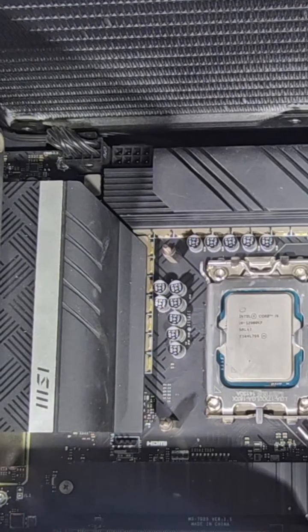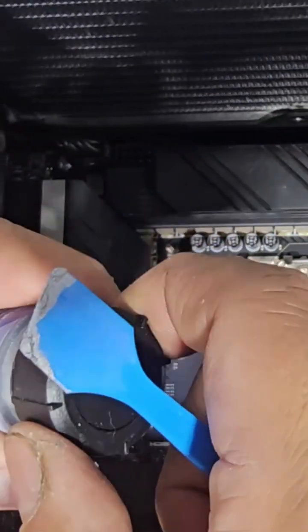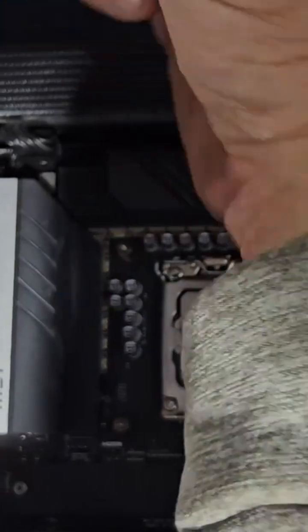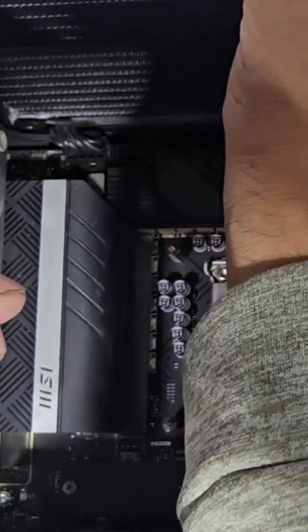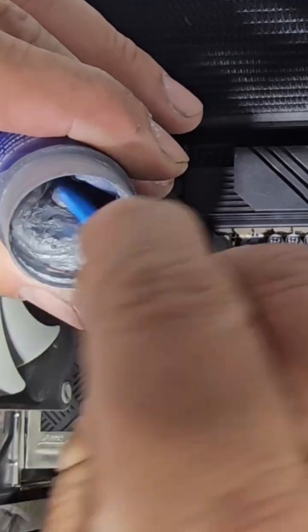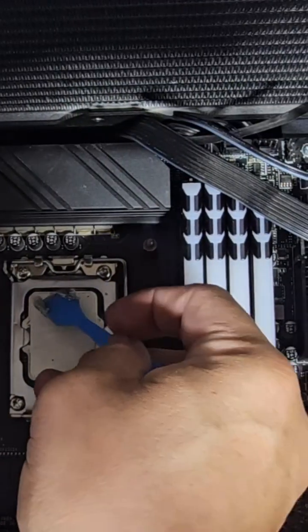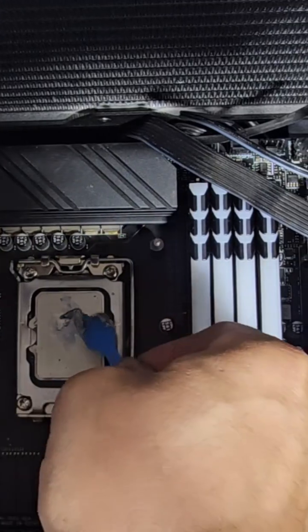Now we're going to do the thermal paste. We have our thermal paste ready to go and we're going to put some compound in here because we need some heavy duty stuff — I ended up getting this one just for this part. Let's go ahead and mix it up a little bit because it's been sitting, then just paste it down.